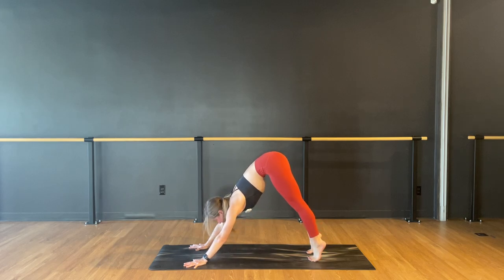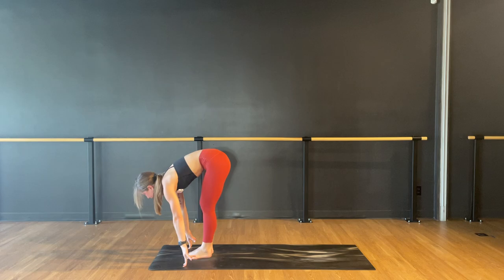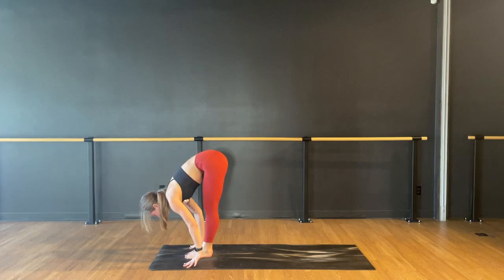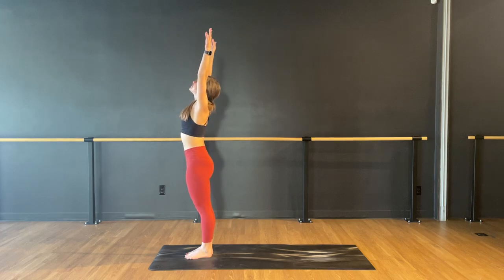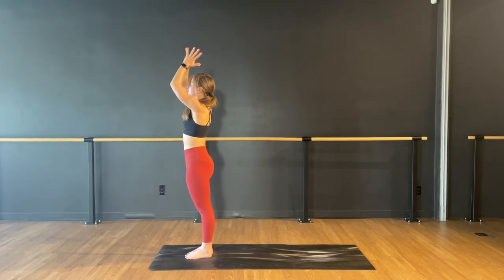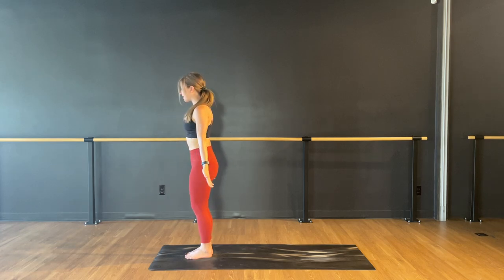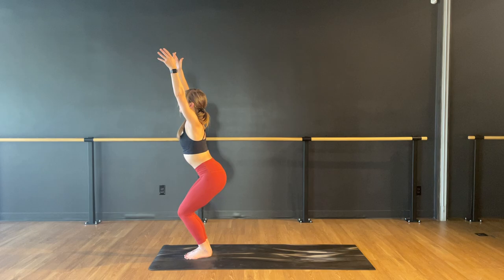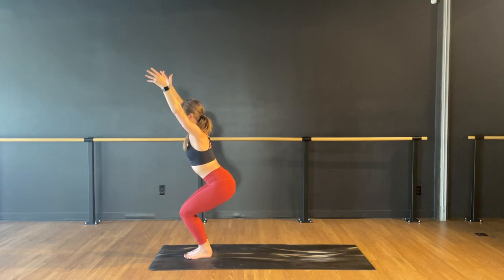Lift your heels, look forward. Step or jump to the front of your mat. Inhale, halfway. Exhale, fold. Rise all the way up, big reach through your arms. Exhale, hands to your heart and down by your side. Bend your knees — Utkatasana, chair pose. Reach both arms up, relax your shoulders. Sit back a little bit more into your heels.